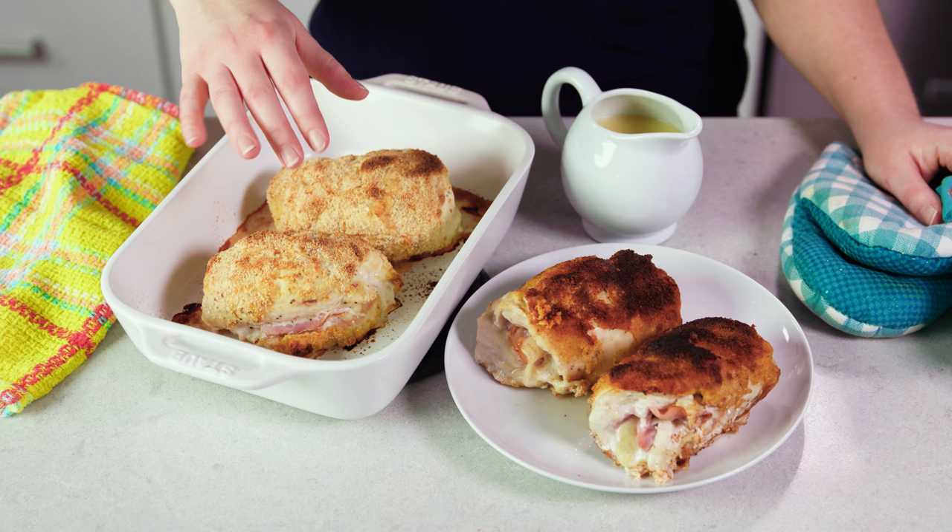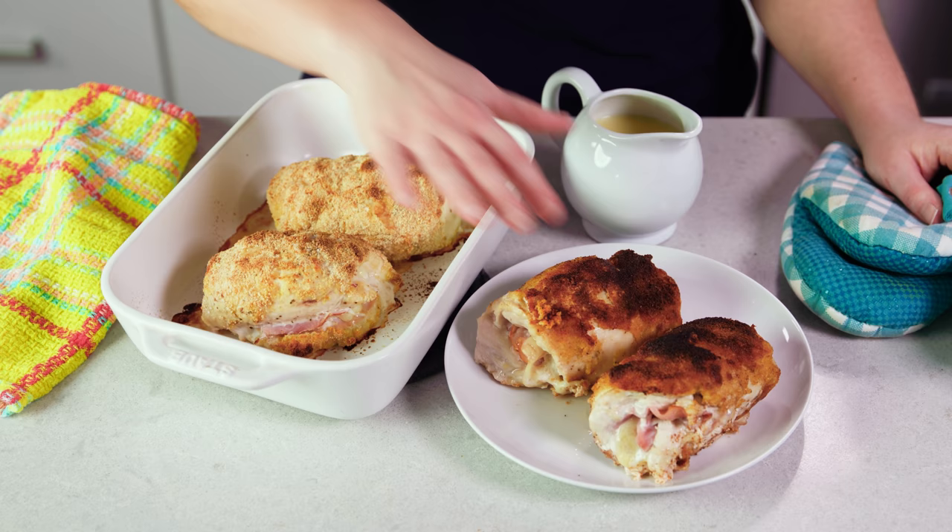Once your chicken reaches an internal temperature of 165 degrees Fahrenheit you're ready to eat. You can see here that the baked version is much lighter in color than the fried version, but both are delicious. You can serve it up whole or you can slice and serve. Either way you'll want to serve it up immediately and drizzle over this delicious sauce.